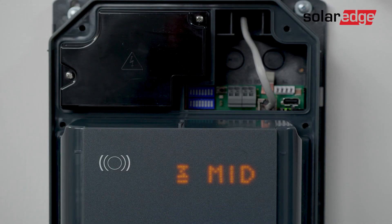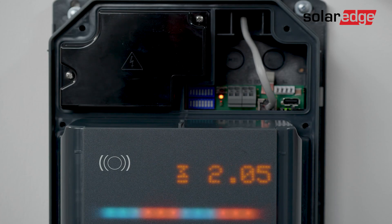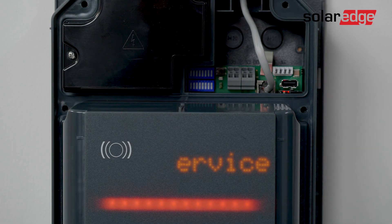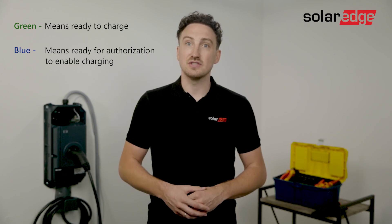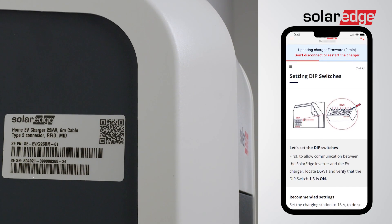What's going to happen is the charger will start an automatic self-test procedure and will display 'out of service' for approximately 10 minutes. After the 10 minutes the LED bar should flash blue or green, which indicates that the self-test was successful. Scan the EV charger QR code to monitor the installation process. Meanwhile you can use those 10 minutes to enjoy a cup of coffee.